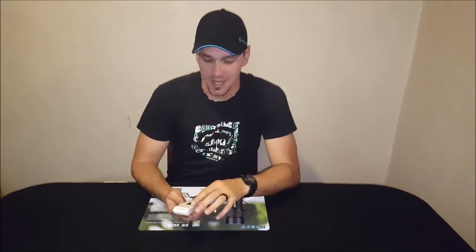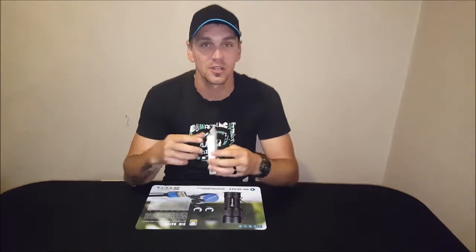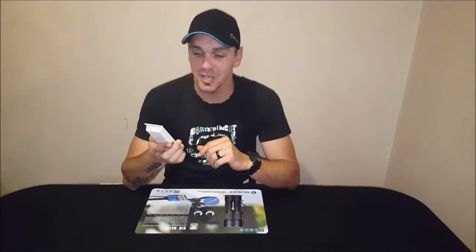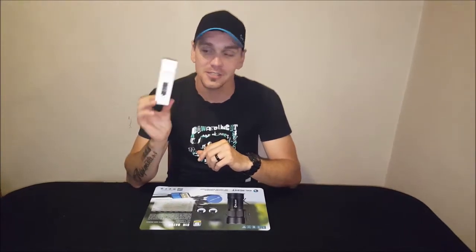Hey guys, welcome back to SAEDC Reviews. As you guys may know, we love our OLED flashlights, and the one we're looking at today is a little bit overdue — a lot of stuff has been coming in and we're doing some catching-up work. But the time has come that we're doing a review on this little baby of the year. Hello to my little friend, the i1R EOS.